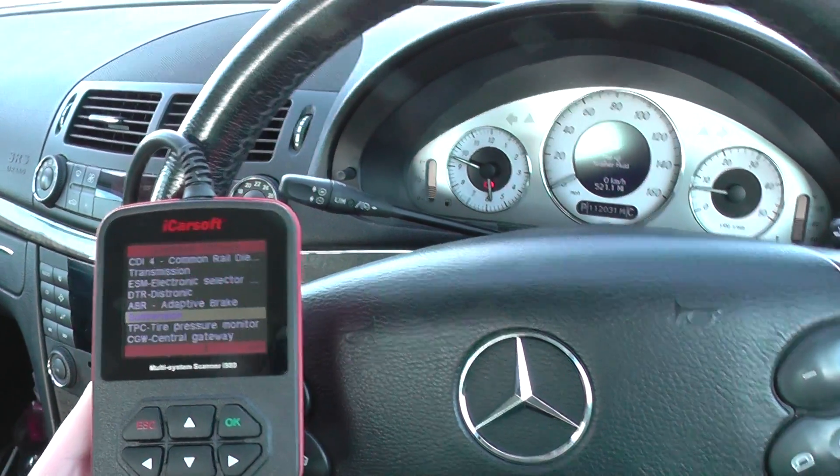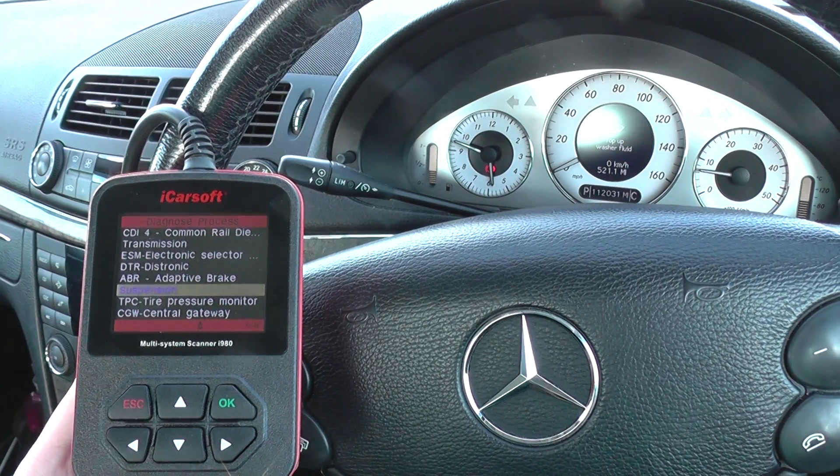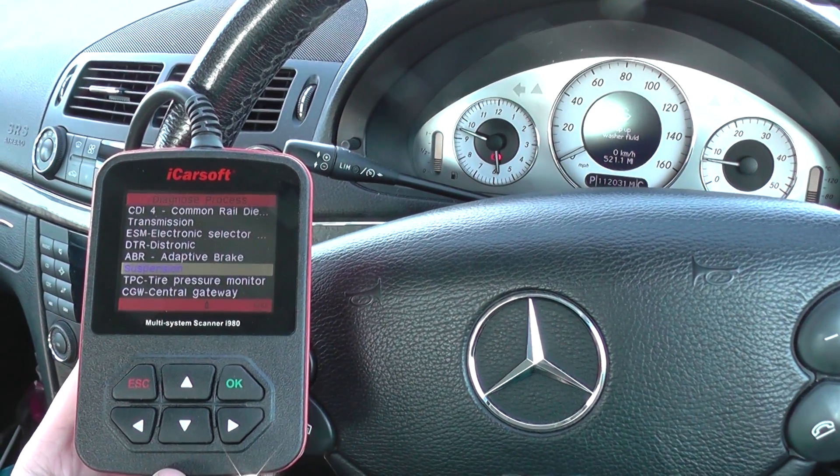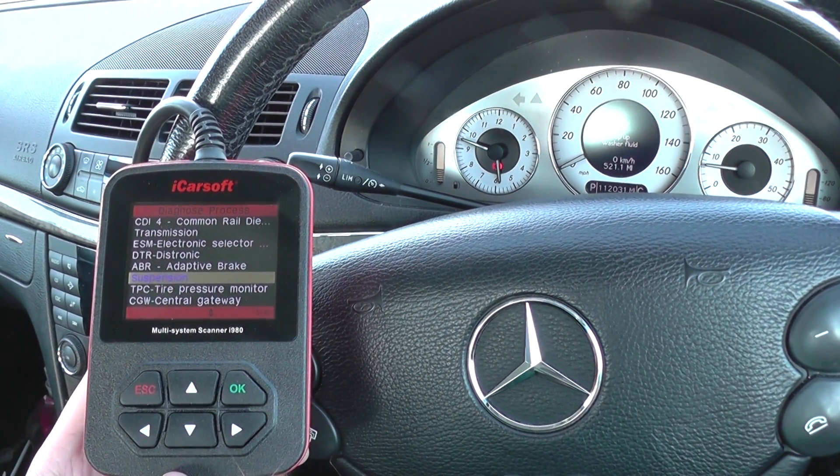Hi guys, thanks for watching this video. It's a short Diagnostic World video, a quick demonstration of the iCarSoft i980. You might find it a little bit strange as to why I'm actually making this video, but it might become clear.